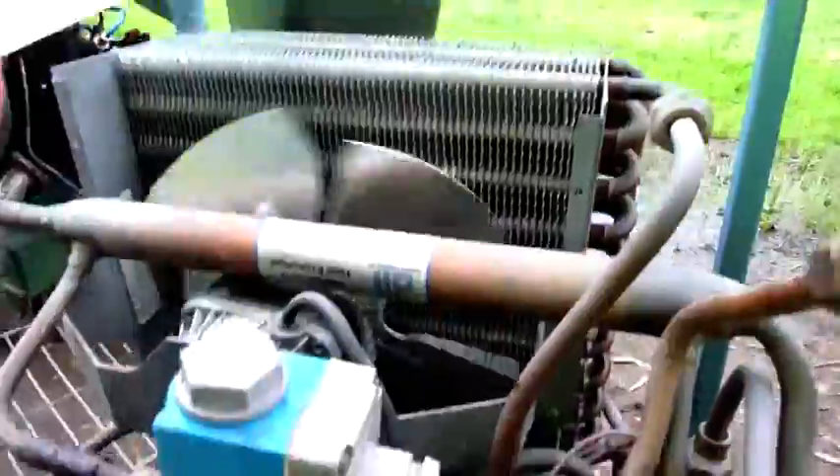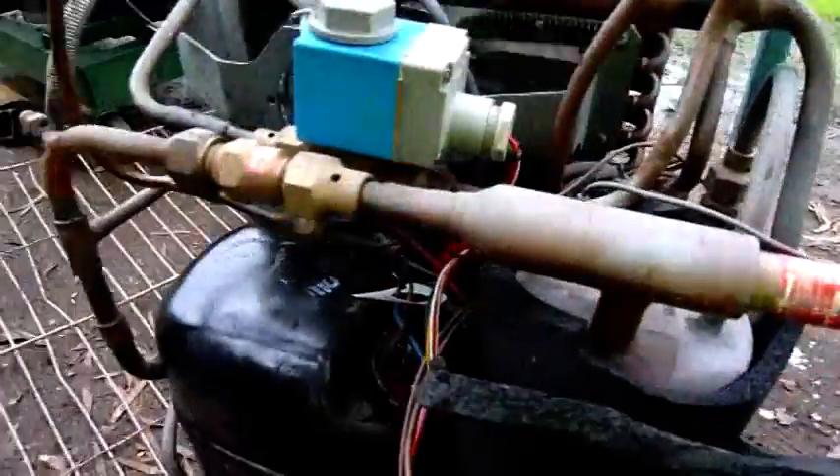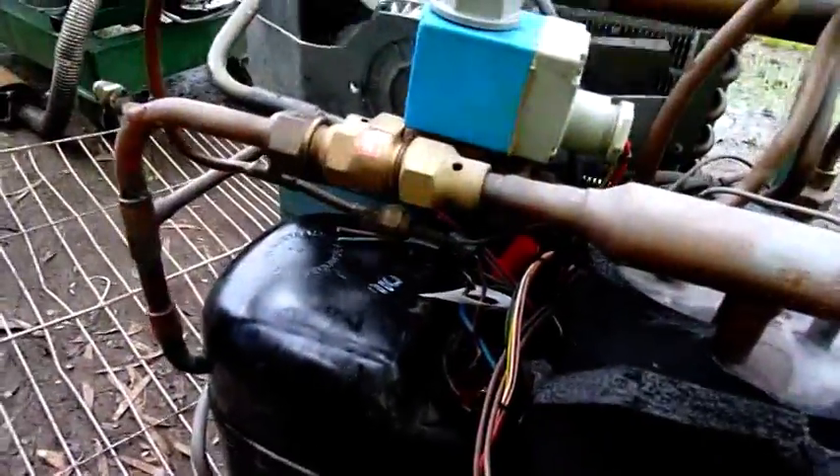It's an Australian-made Tecumseh compressor. Looks like they've changed it at one point — I guess they got sick of changing it because they're pumping gas out of burnt out units. But I'll keep the coil, fan, heat exchanger, and solenoid valve. I'll keep some of the bits. Just flush them out with a carby cleaner before I use them.